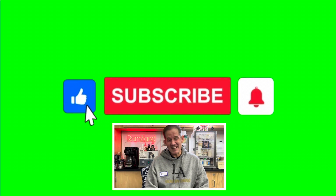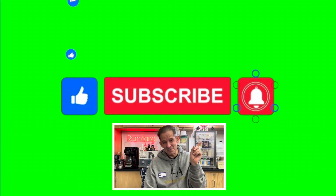I hope you enjoyed today's edition of Ramseyland and I'll see you next time. If you enjoyed this presentation, be sure to remember to like and subscribe.